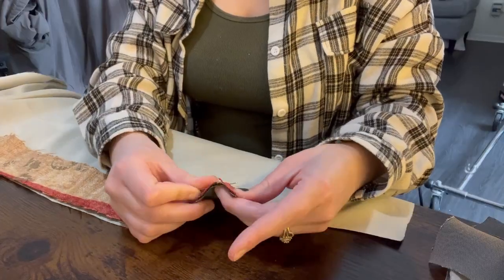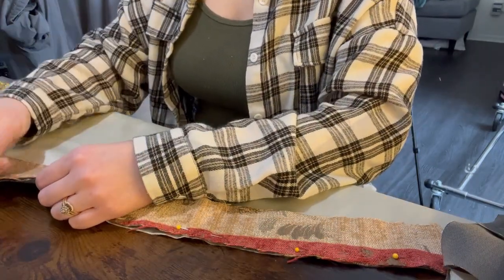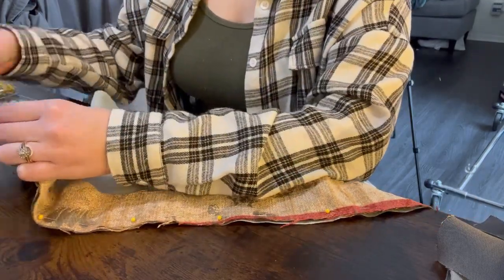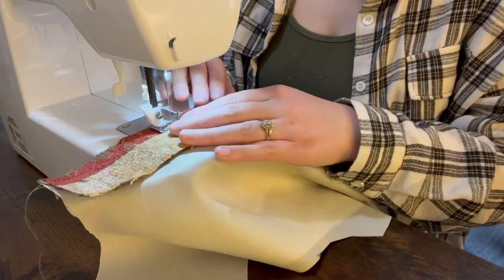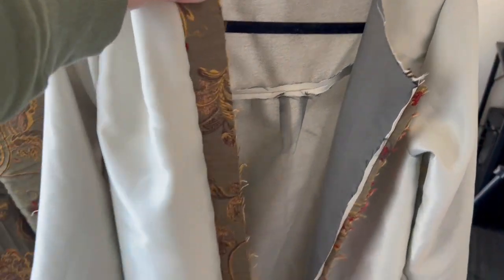For the lining, I wanted to add some of the outer fabric to the edge of the front panels, so that when I flip the coat out it's flush with the outside of the coat. I did this by taking off about two inches of the front panel and adding the outer fabric on. Then I repeated all the previous steps to get the lining of my coat.